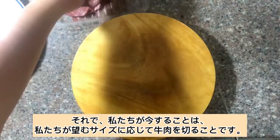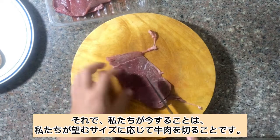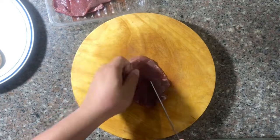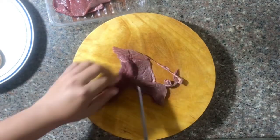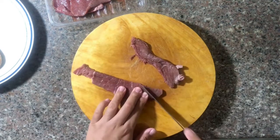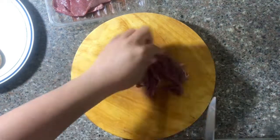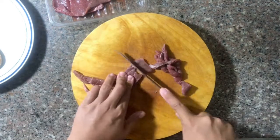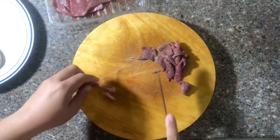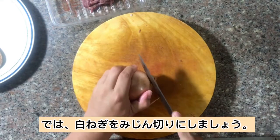What we will do now is cut our beef depending on the desired size that we want. Now let's slice our white onions.